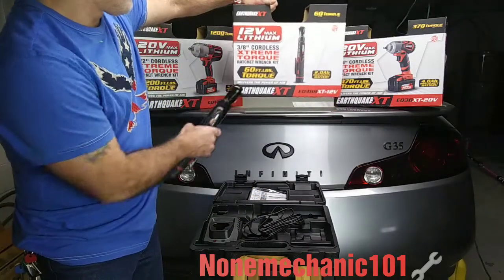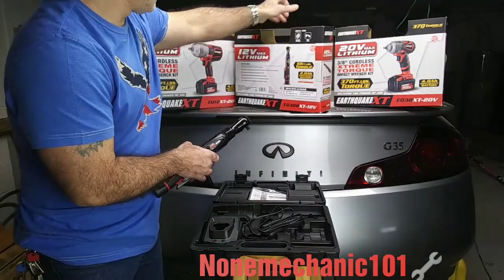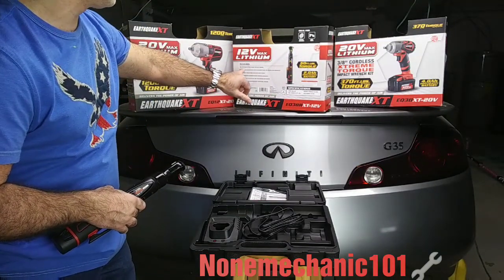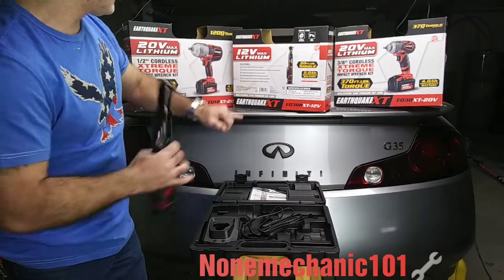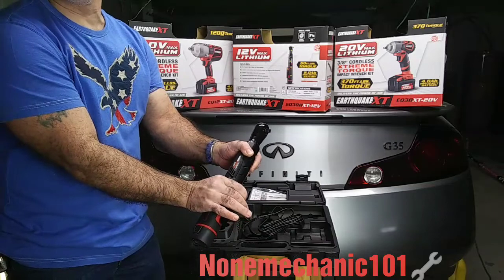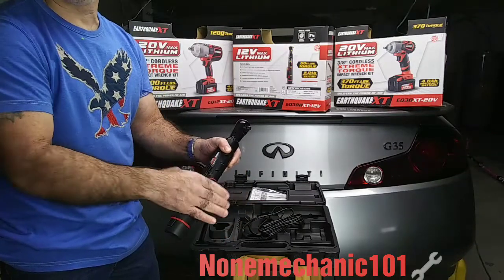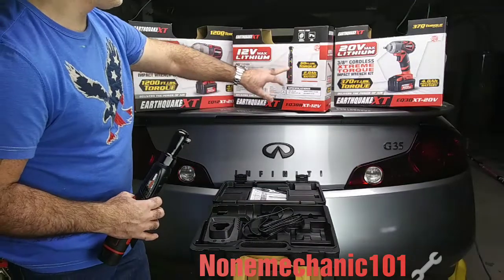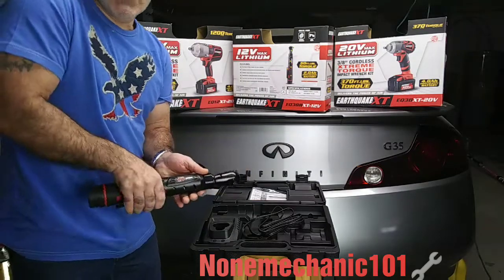So we already know it has 64 foot-pound torque max. Looking at the features: number one is 60 foot-pounds of max torque for easy removal. Number two is the variable speed trigger — you have control, you can go fast or press it slow. Number three is the compact head designed for use in tight spaces — that's this right here — and believe me, it's true.